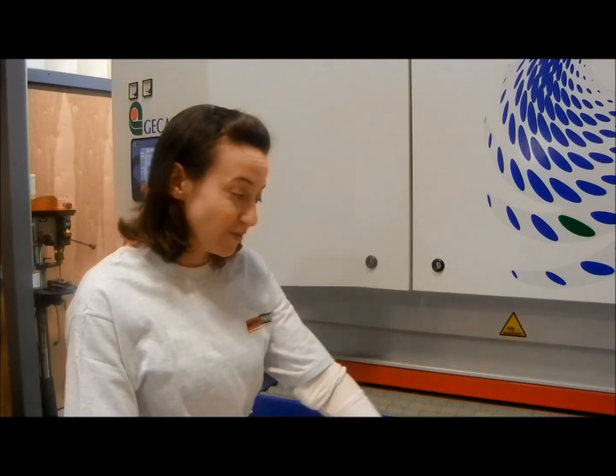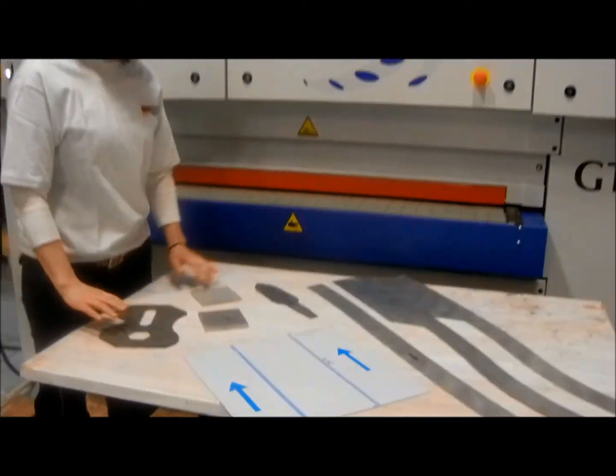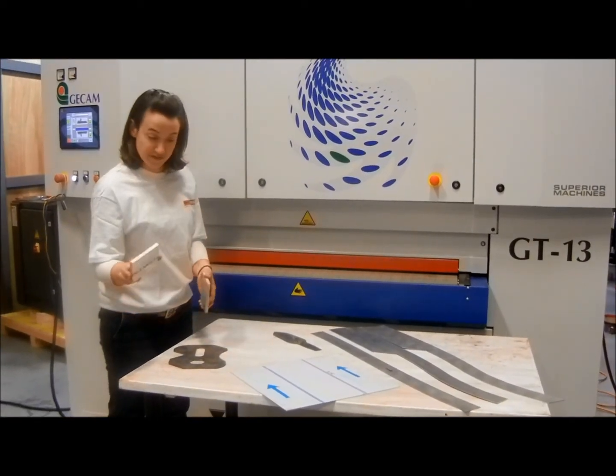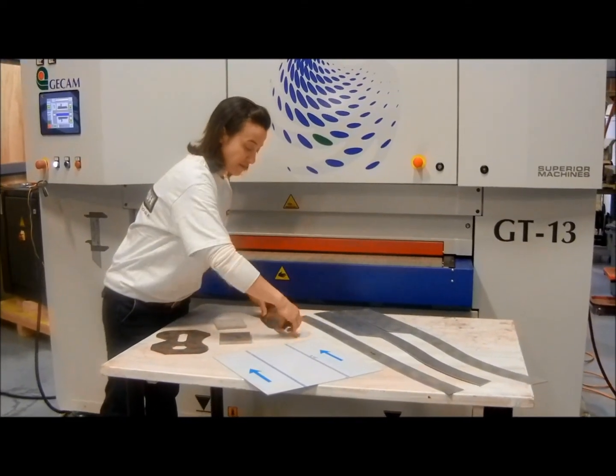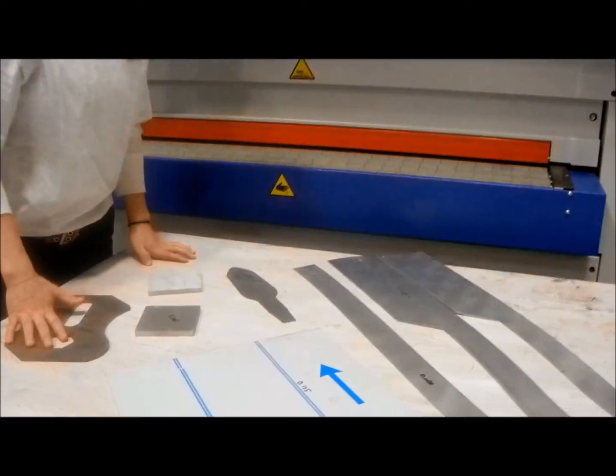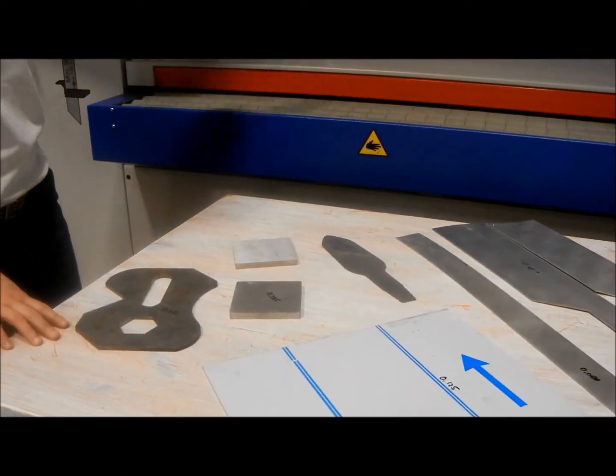As you can see, we've got a table of various materials set up here. We've got some aluminum, some stainless steel, regular steel, different widths. We're going to demonstrate how to run each of these materials through this machine.